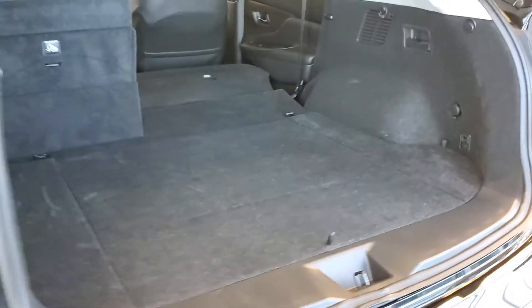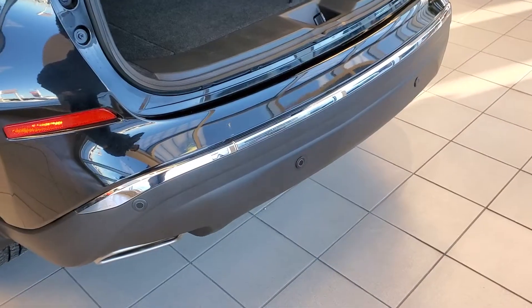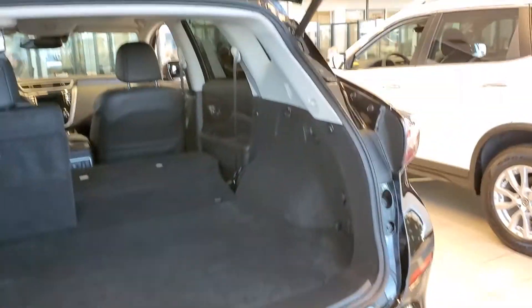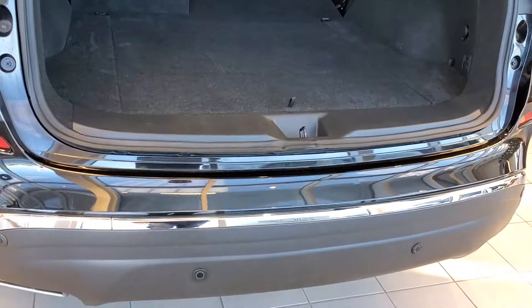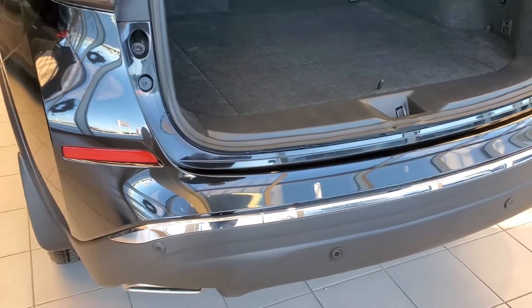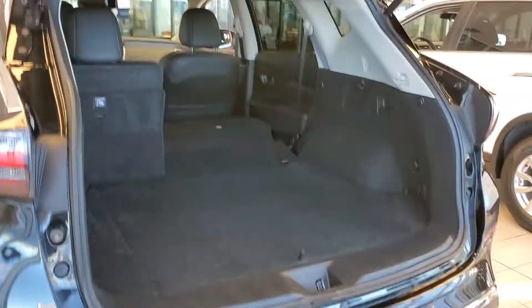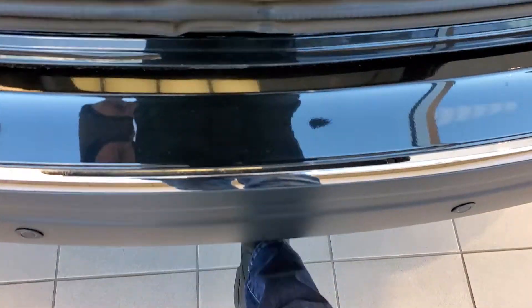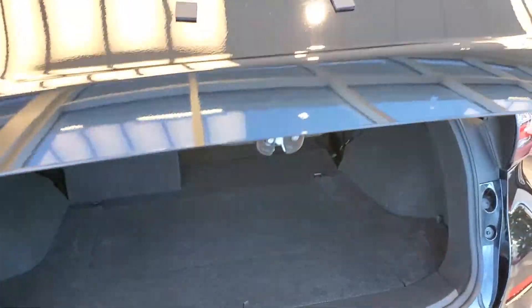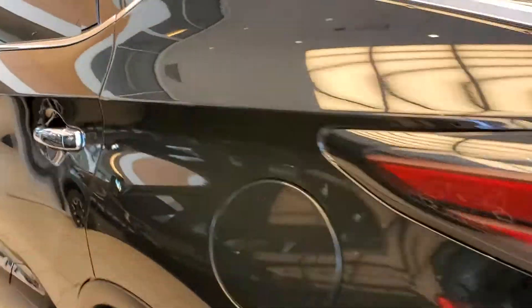These are sonar sensors used for warning you if you're about to hit something when you're backing up — great for parking and backing out of parking spots. They're also on the front, and that's going to be for forward emergency braking and that sort of stuff. Another thing it has is a motion-activated lift gate, where you can kick and the trunk will close or open. Really cool there.